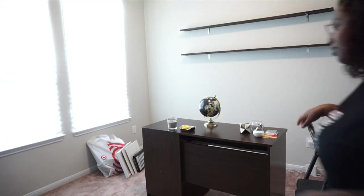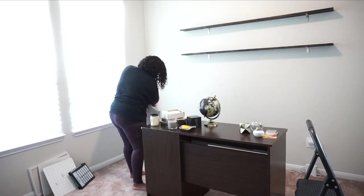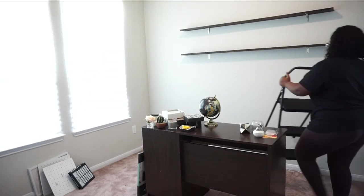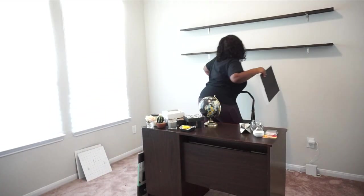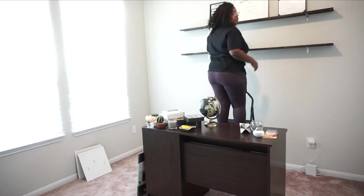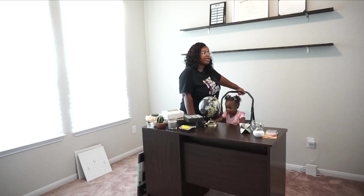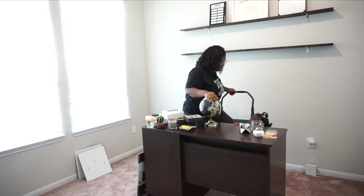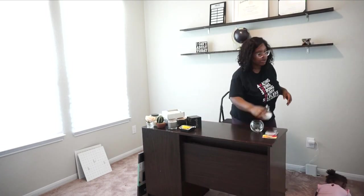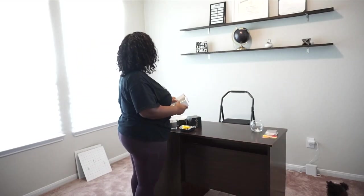I bought most of this stuff from Target and the rest I already had — maybe two things are from At Home and the rest is from Target. I'm going to decorate the shelves. I put my degree up top and I'm adding some things Greg had — I need to get a copy of his degree and add it up there as well. I didn't really have a plan; I just knew I wanted the globe up there, that was my main focus, and then I put everything else on the shelves as I thought it would look.